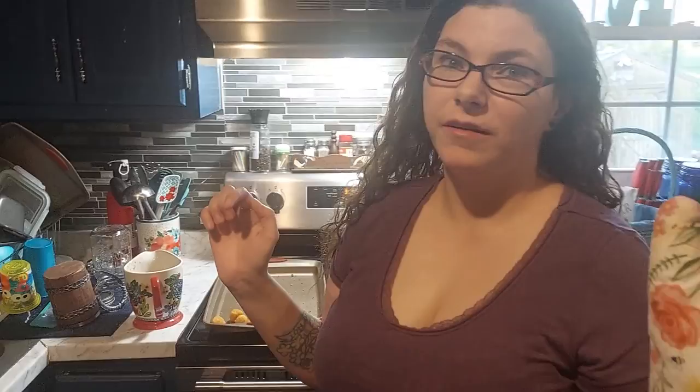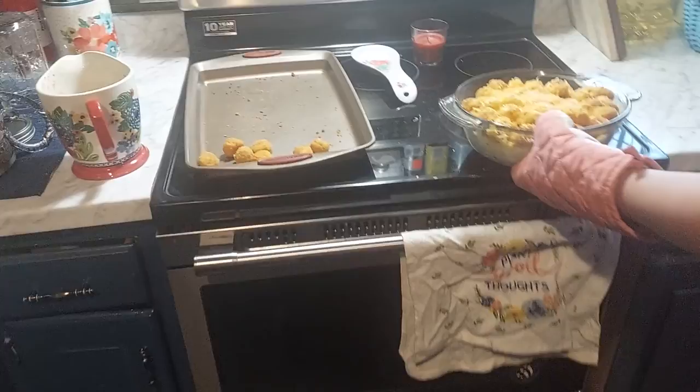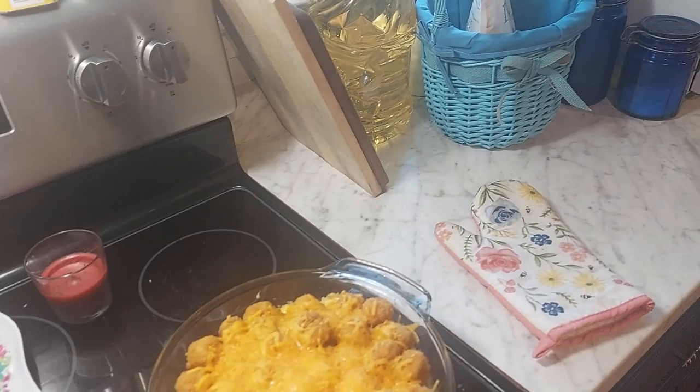Okay, so it's actually been about 11 minutes because we kind of lost track of time, and then we had to make gravy. But you just want to pull it out. We're doing packet gravy — you can do box gravy, make your own, whatever you prefer.